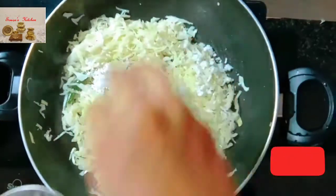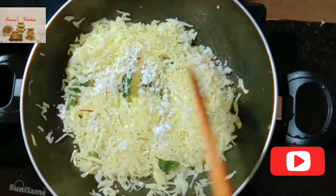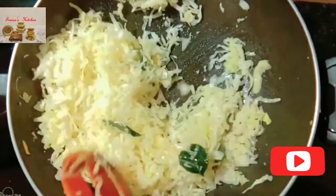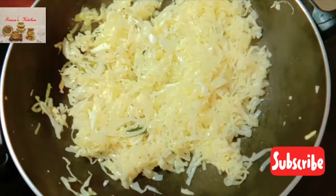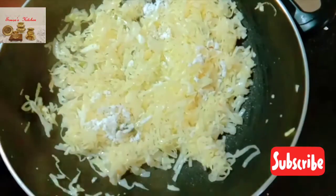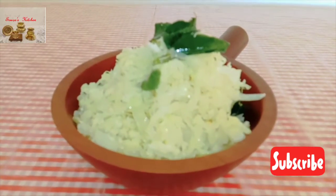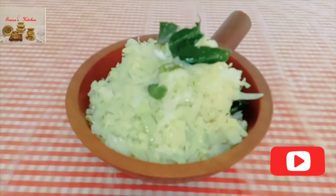Add 1 tablespoon of freshly grated coconut and mix well. Reduce the water, then put off the flame and garnish with grated coconut. Cabbage fugat is ready to serve. You can have this side dish with dal rice or hot fulkas.